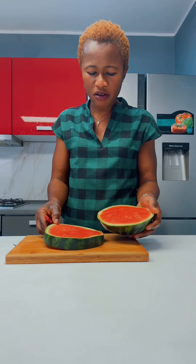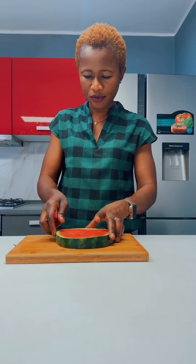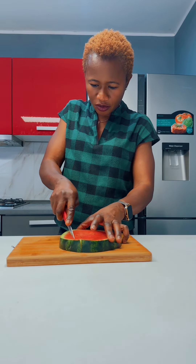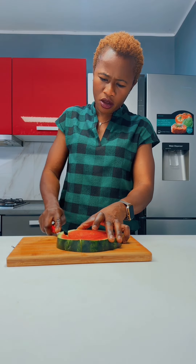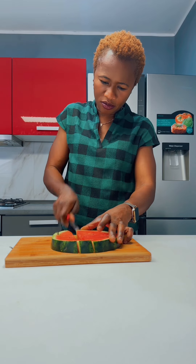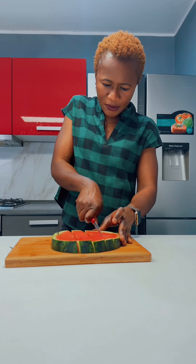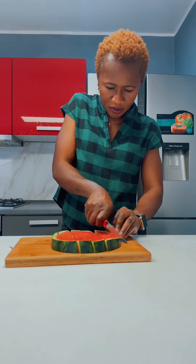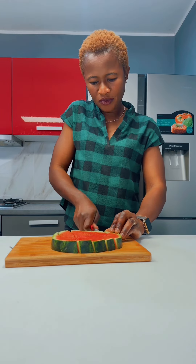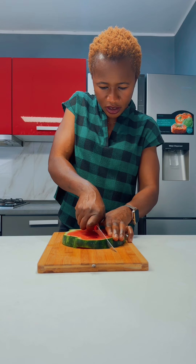I don't like to use a big knife. I love small knives. Andiamo così. We cut it like this. E poi dividiamo in mezzo — in the middle.